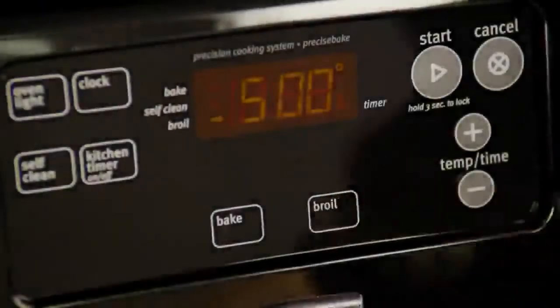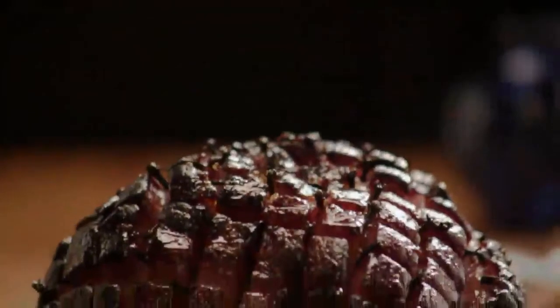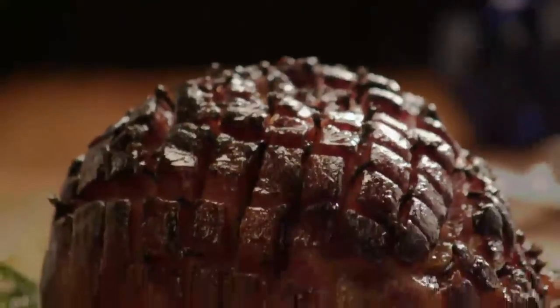During the last four to five minutes of baking, turn the oven on broil to caramelize the glaze. Remove the ham from the oven and let it rest a few minutes before serving.